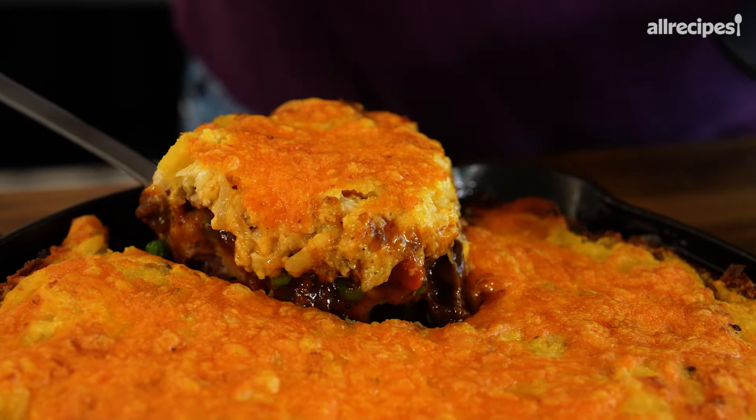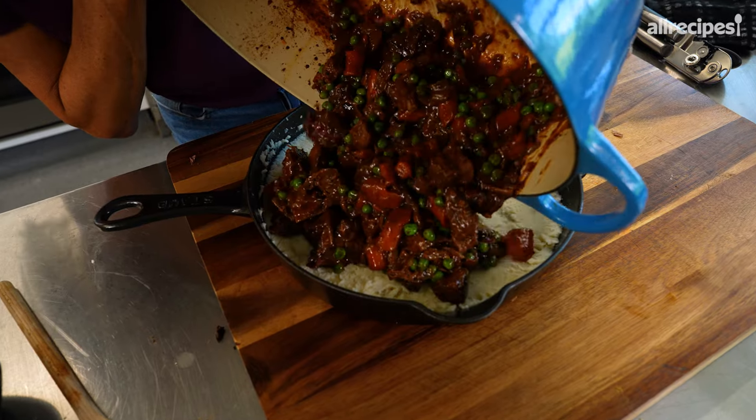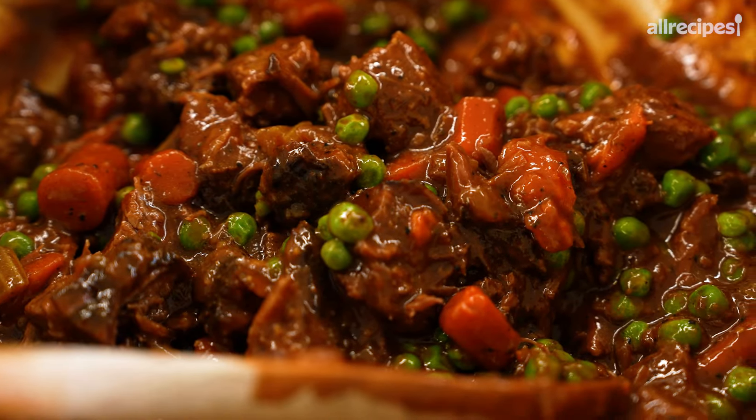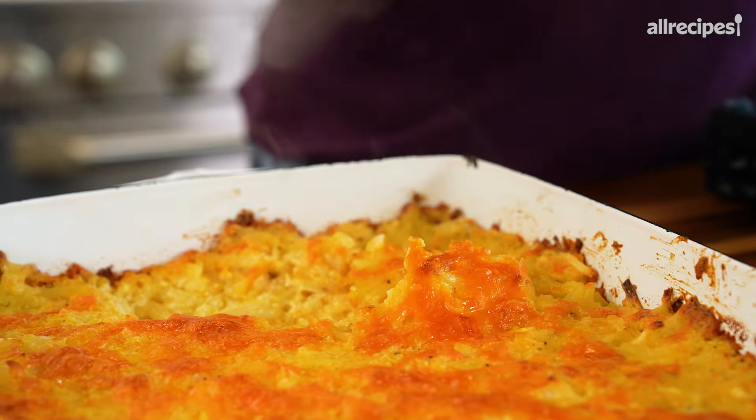That looks so good. If cozy had a dish, this would be its mascot. Does that not look incredible? Saucy, meaty, comforty, cheesy. It's that time of year where we're looking for some good comfort food, and I've got the perfect recipe today: hash brown casserole shepherd's pie.